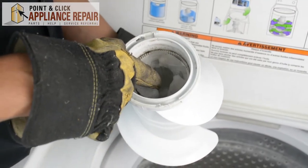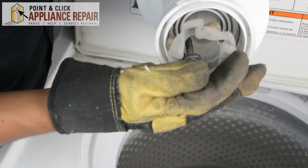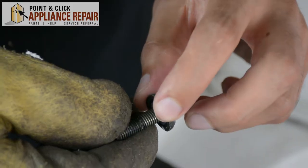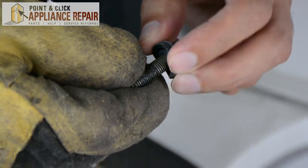So now we want to get that screw out with the old washer on it. I'm going to tip the auger upside down so that the screw falls right out into my hands. Now on the screw right here, we've got just this old washer and we're going to remove that as well.